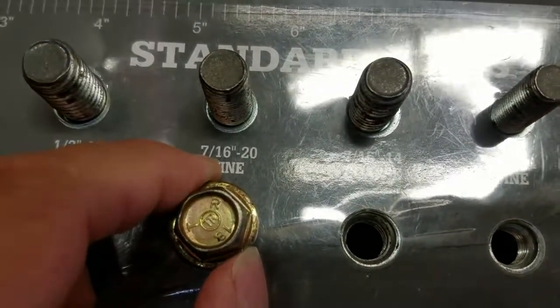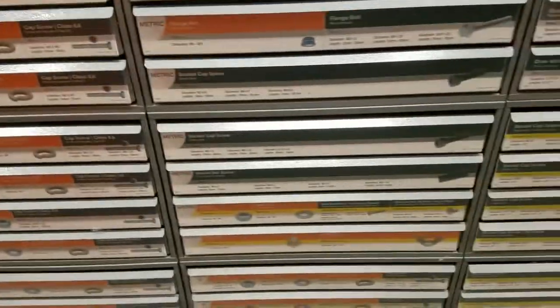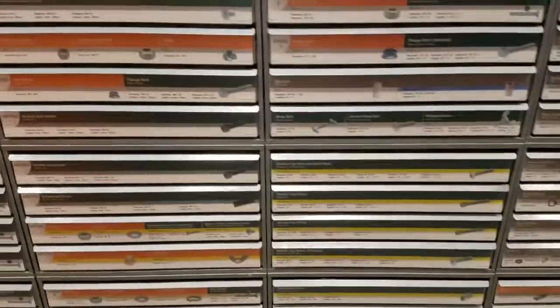I tried all of these metric sizes and it actually is a standard size — 7/16 by 20 fine. That's weird. So I asked the dude who worked here at Home Depot and he said they don't even carry any 7/16. I'm gonna go to Fastenal, it's four miles away, and fingers crossed I'm able to get another one or two.